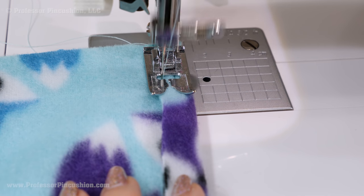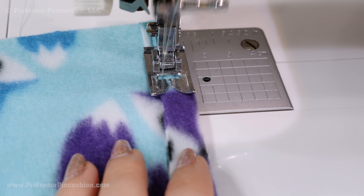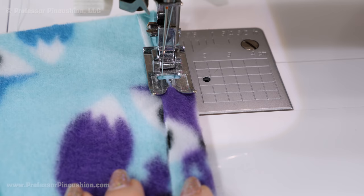I don't sew directly on the edge, but about ⅛ of an inch away from the raw edge. It's okay to see the raw edge because fleece fabric doesn't fray — this just helps it look a little more finished.